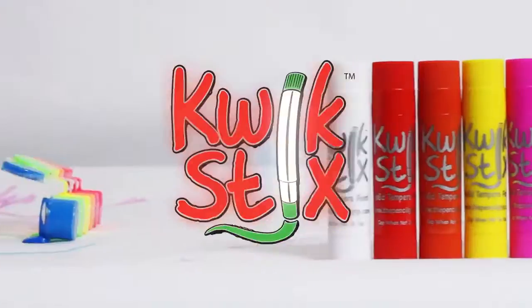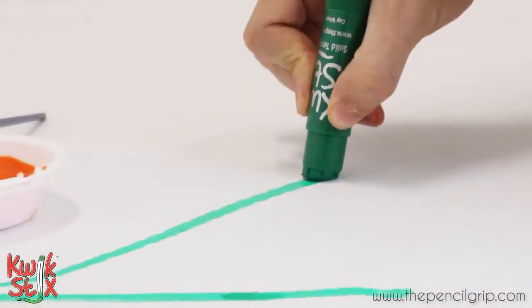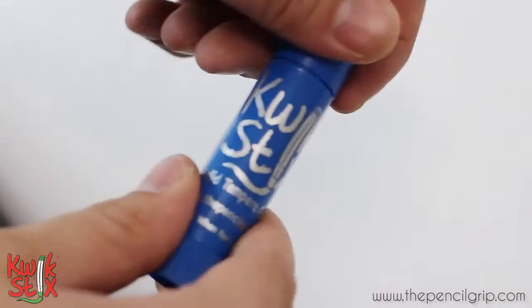Well, until I found QuickSticks! With QuickSticks, there's no need for water or messy cups and brushes. All you have to do is just uncap, twist, and paint.